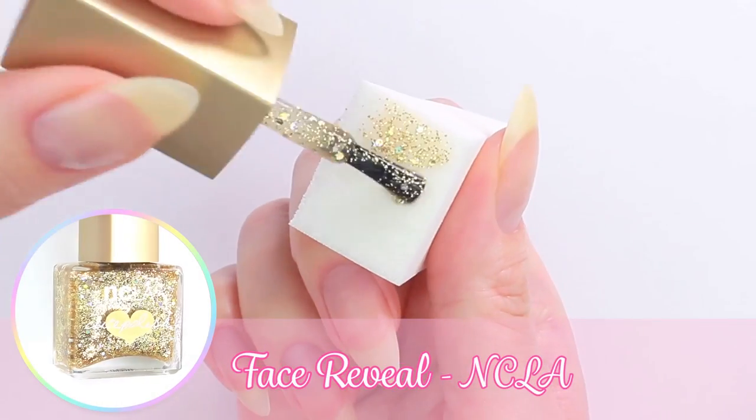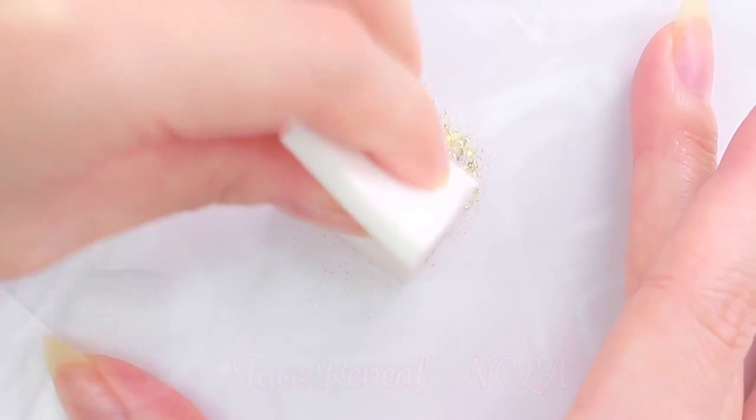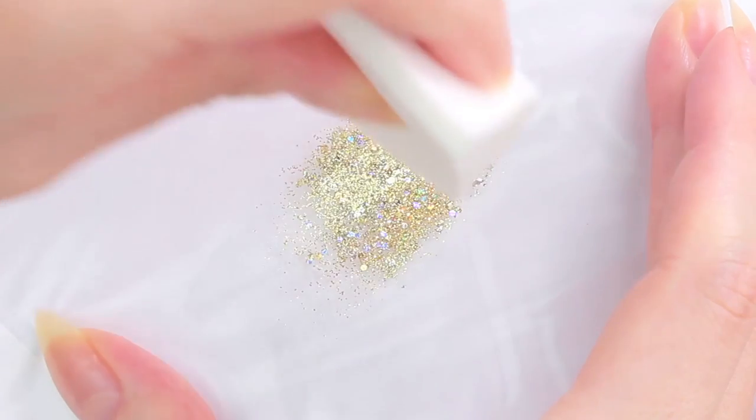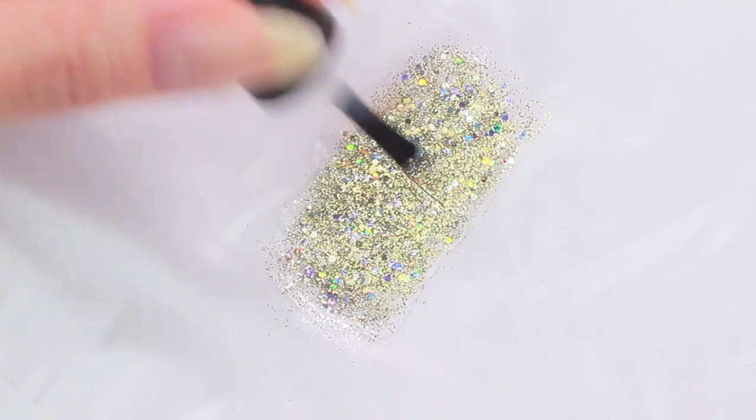For the last tree, I'm going to make a nail polish decal. Apply glitter polish onto a sandwich bag using a makeup sponge. Then apply a generous amount of top coat and allow it to dry.